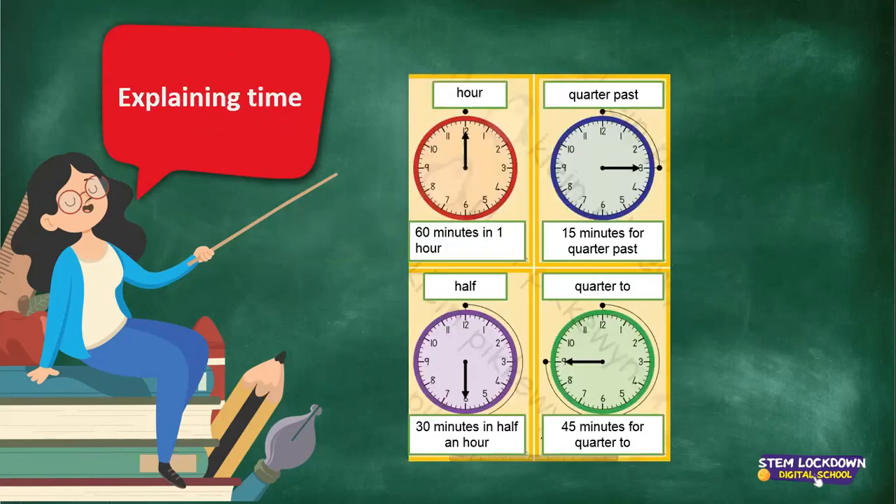Explaining the time. Remember, when the long arm lies on the 12, we say it's the hour. The face of the clock is numbered. We always start with the 12 on top, then we go 1, 2, 3, 4, 5, 6, 7, 8, 9, 10, 11, and 12. So when the long arm lies on the 12 and goes all round the clock, we say 60 minutes in one hour.